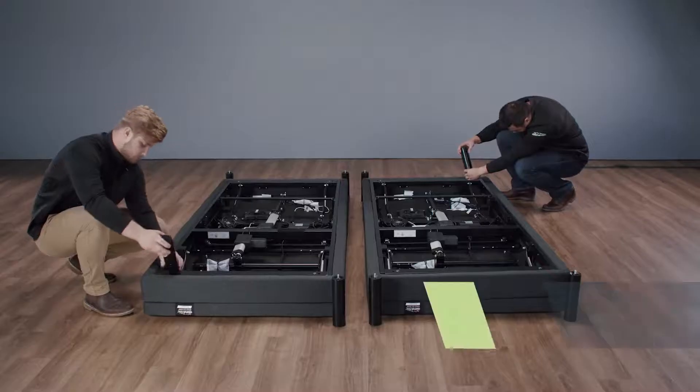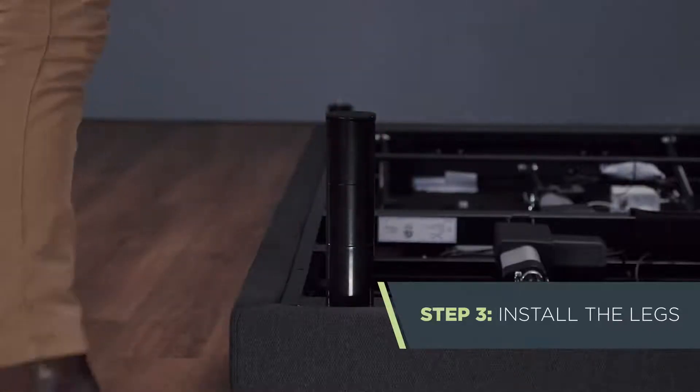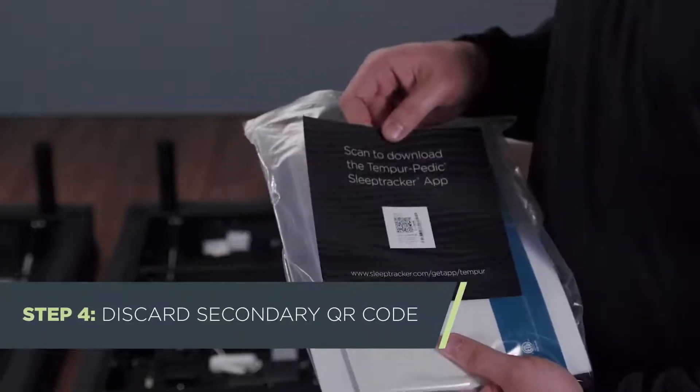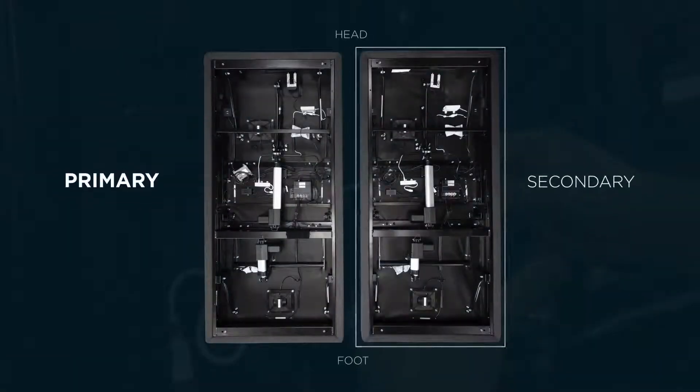Then screw the legs into the base. Be sure not to over-tighten. Locate and dispose of the QR code sheet from the secondary base — that's the base on your right as you're standing at the foot of the bed.